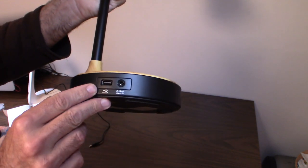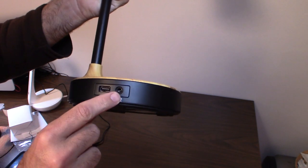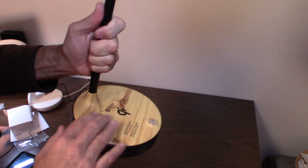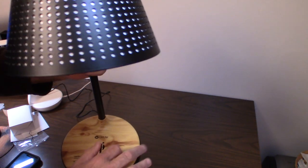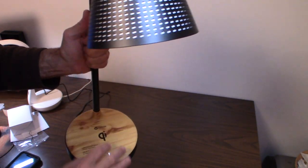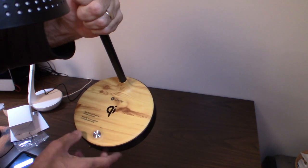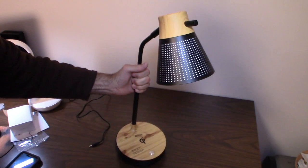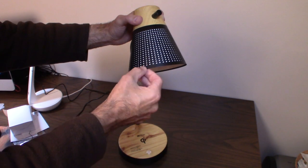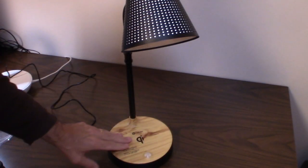On the back there's a USB charger — I believe it's 5V 2.1A — and a port for the power supply. The base is heavy and nice quality. It looks like wood but it's actually metal or plastic. The base has the brand logo and some basic operating instructions printed on it.